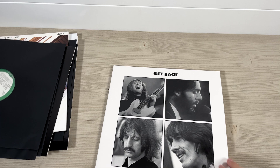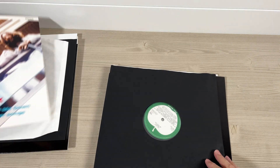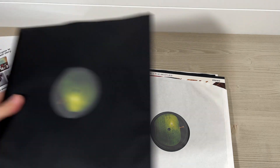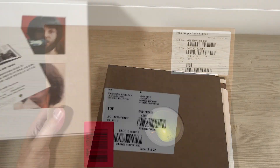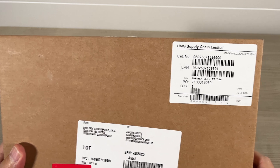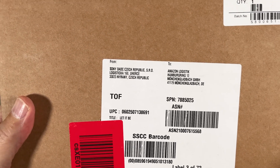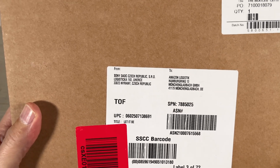That is the LP box set. I look forward to digging into that in the days to come. The UMG supply chain has worked its wonders via the Czech Republic and by Amazon in Mönchengladbach.